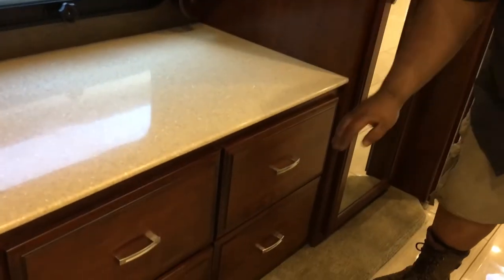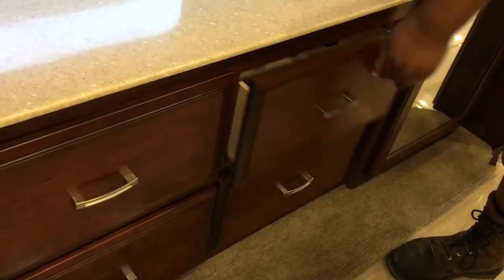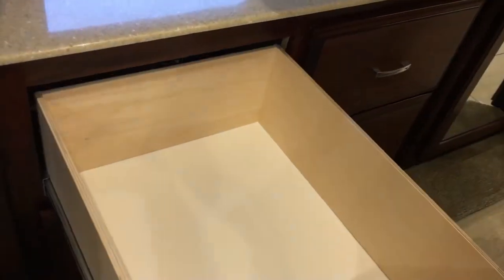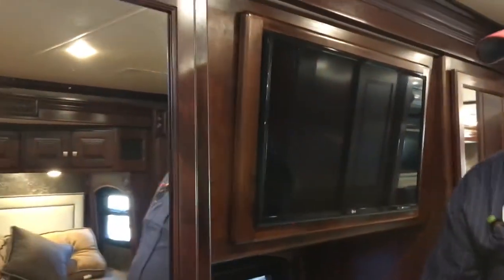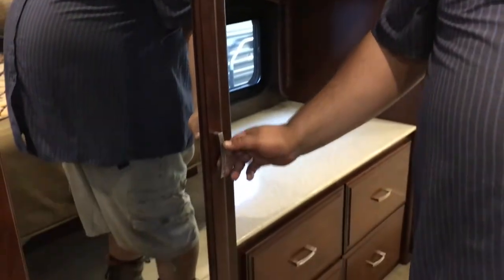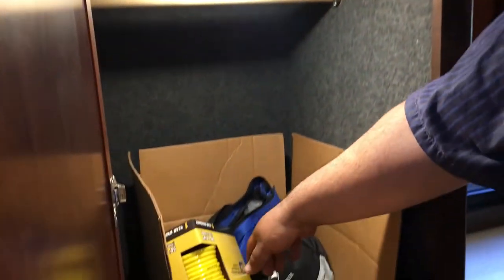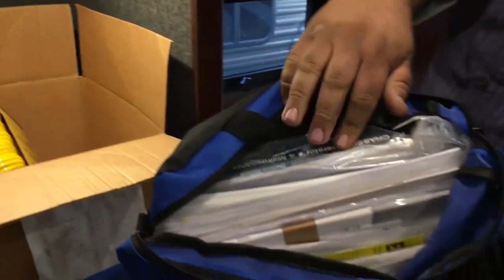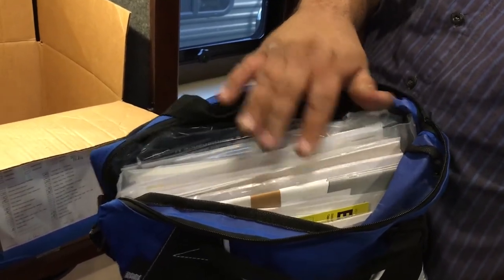Underneath here, you got plenty of storage and a nice countertop there, plus you got deep drawers here — four in total — nice to have just for your fold-up clothes type of thing. And your other cabinet here inside — we got your box here that has all your manuals in your bag. It's got all your manuals for the coach itself and all your manuals for every appliance that's inside the coach as well.